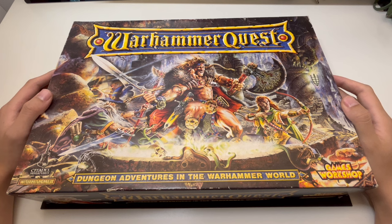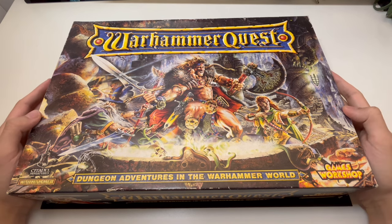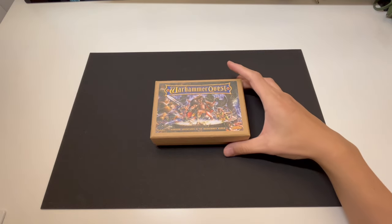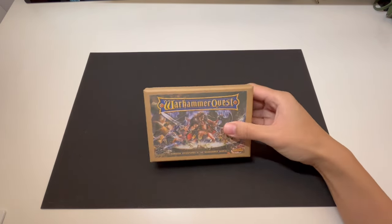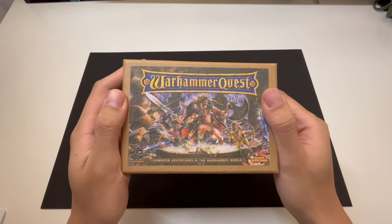Most of you have probably seen enough professionally painted or crafted versions of Warhammer Quest before. So instead of doing that again, we are going to look at my budget and travel version of Warhammer Quest, and we are also going to talk about how you can make one on the cheap. So let's dive into it.